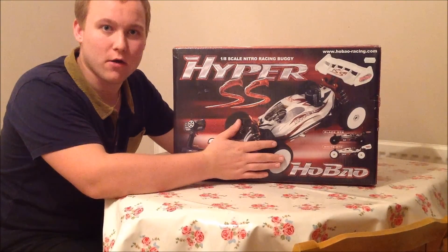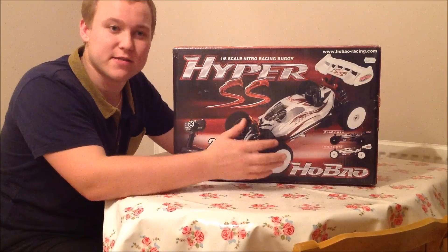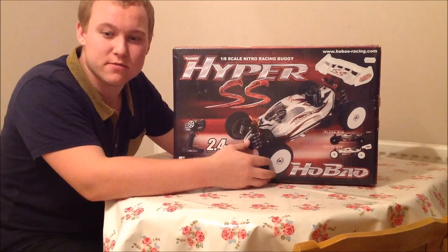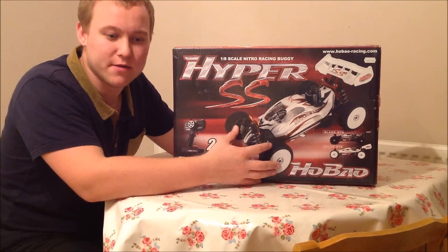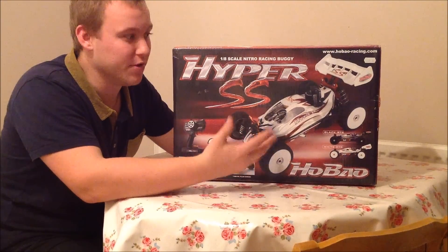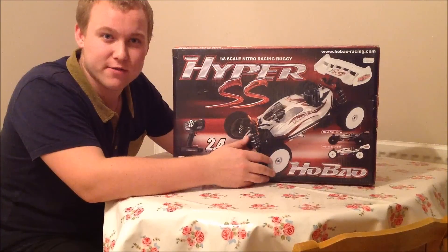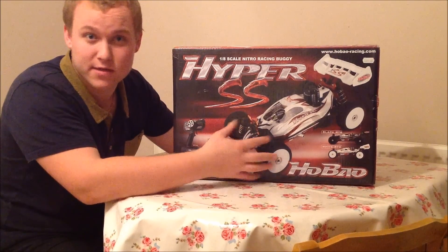Today we're going to unbox the Hobao Hyper SS 1/8 scale buggy. I bought this one second hand, so this is going to be the first time I've really looked in there and used it. I went and picked this up from Burton & Trent, so only an hour's drive from here, but got it for a decent price.